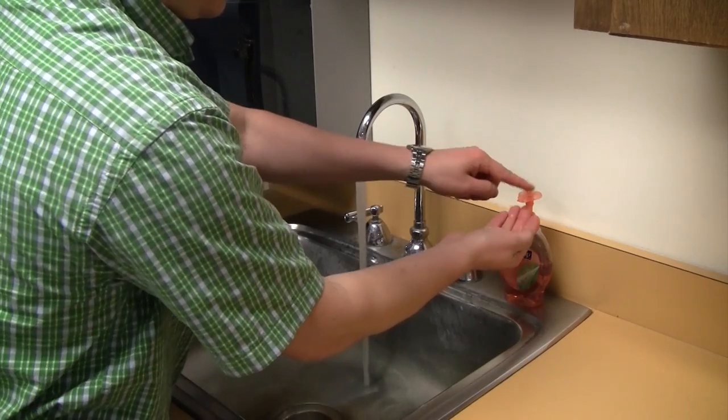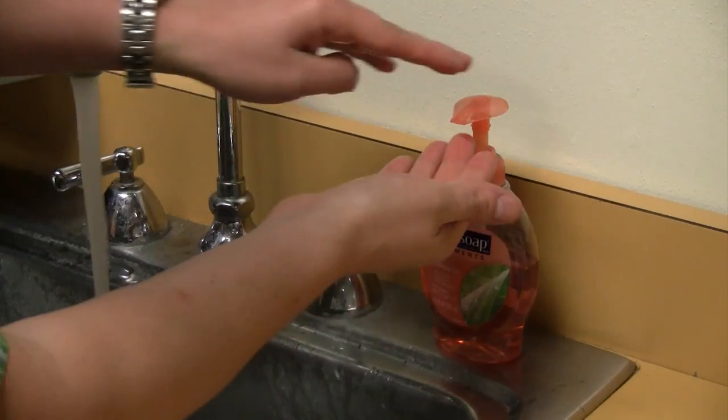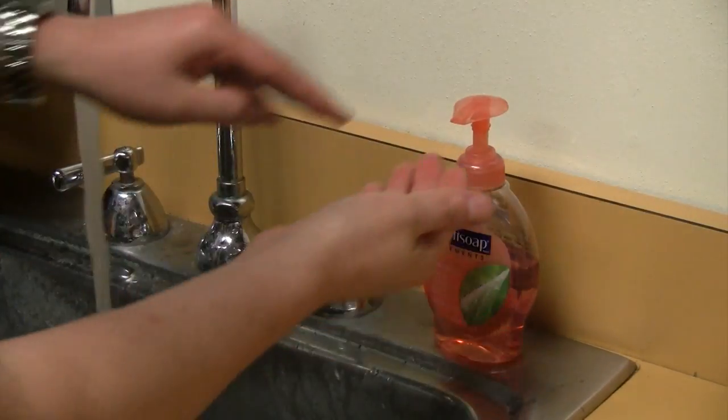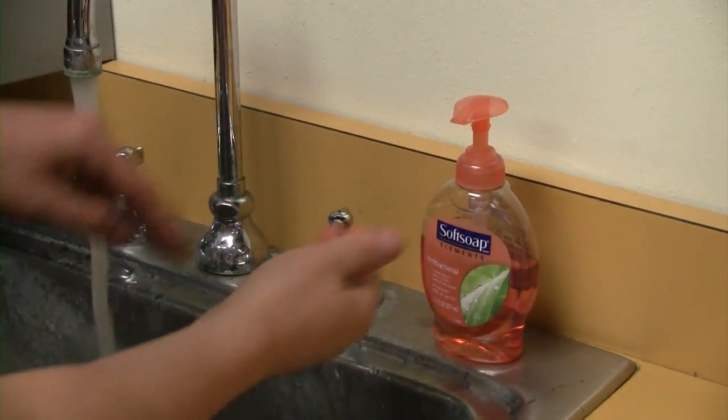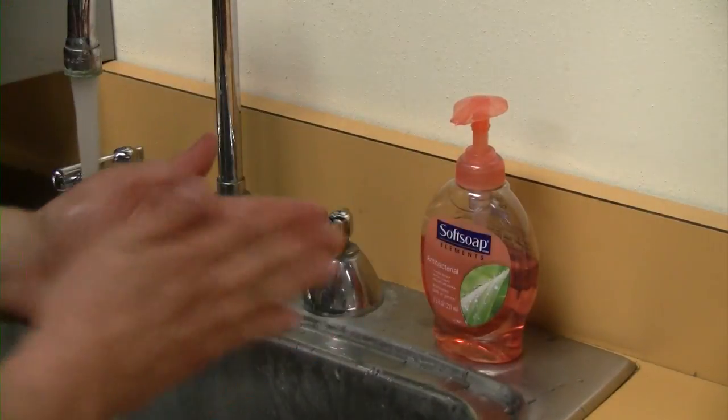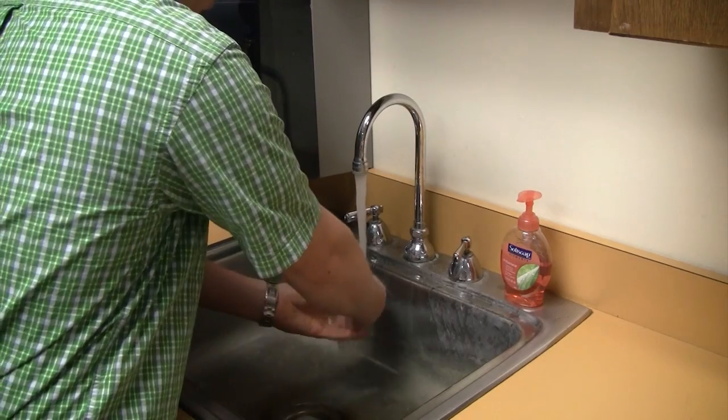Step 2: Apply soap generously. Step 3: Lather your hands vigorously for several seconds.